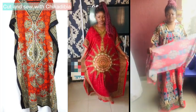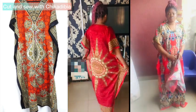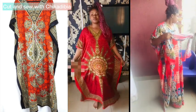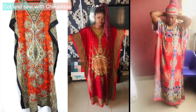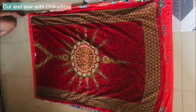Hey guys, it's Chica here again — welcome back to my channel. Hope you are doing great. In this video, I am going to recreate this kaftan gown. Watch as I do it. I folded the material into two pieces.